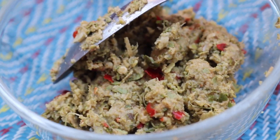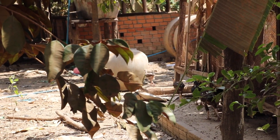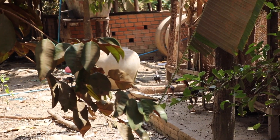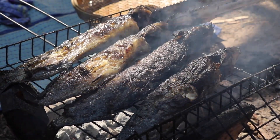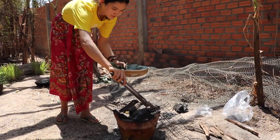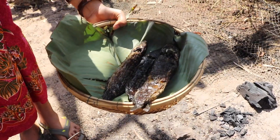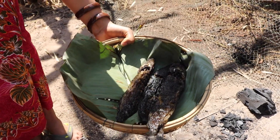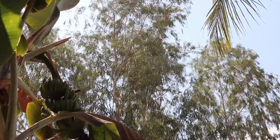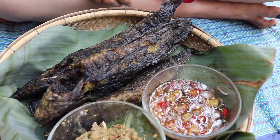We're going to mix and mix a little. We're going to mix and mix and mix. Let's add the rice. Okay.